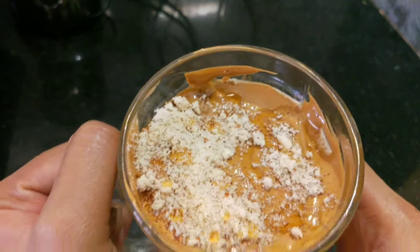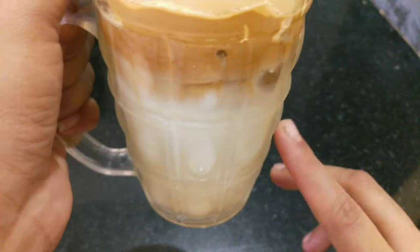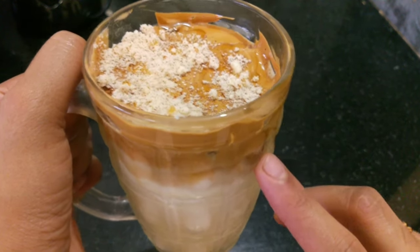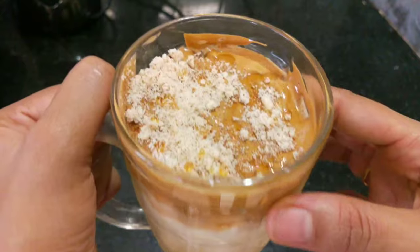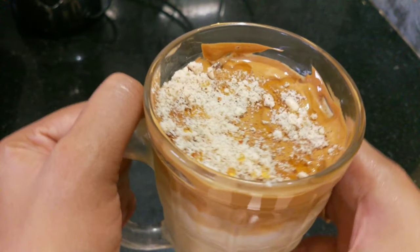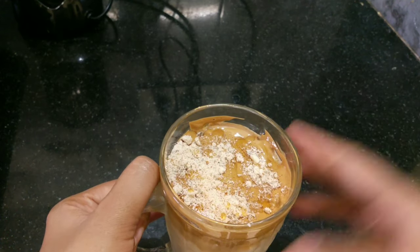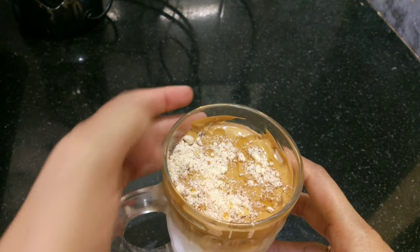Coffee is ready! Ice cube, cream, whipped cream, almond powder. I am adding honey. If you want, you can use cocoa or chocolate powder as well. Adding a sprinkle on top to finish.